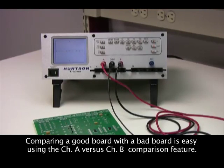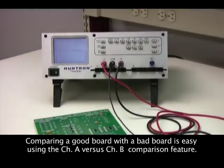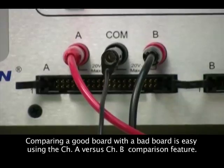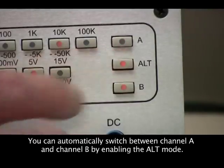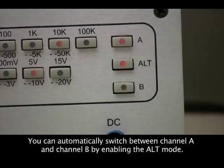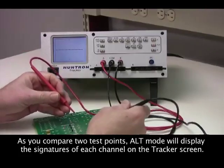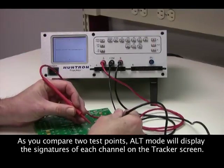Fault location is based on comparing signatures from a good board to a bad board. All trackers have an A and B channel that make for easy comparison of signatures. Setting the tracker to alternate between A and B allows the signatures from two boards to be displayed on the tracker LCD.